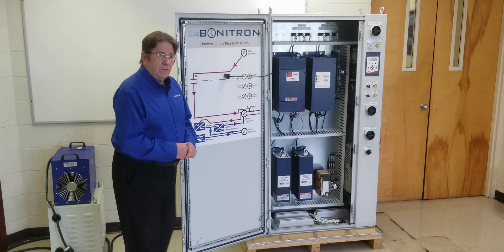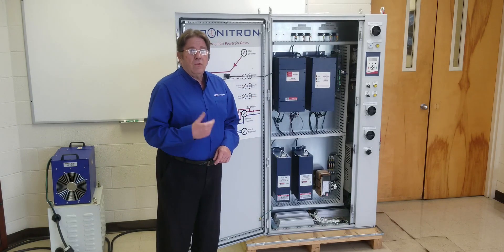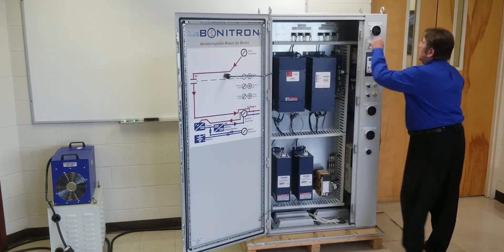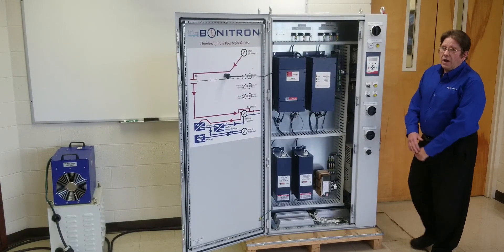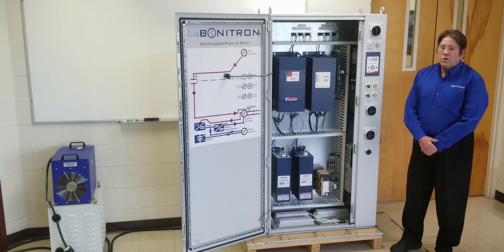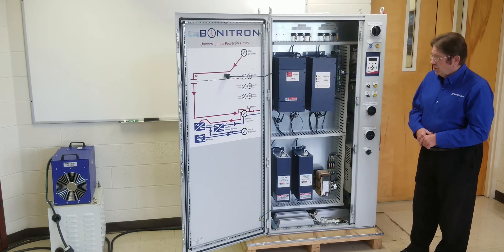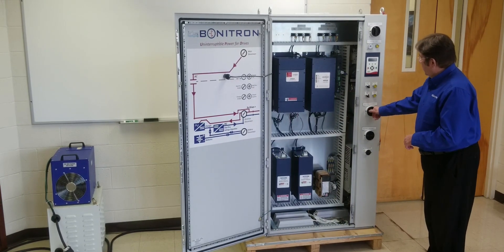Now we're going to energize the system, review the indicators, and then we'll do a ride through test. First we provide power to the drive and we wait 30 seconds for pre-charge. Once we've waited 30 seconds for the drive to pre-charge, then we energize the Biontron ride through.